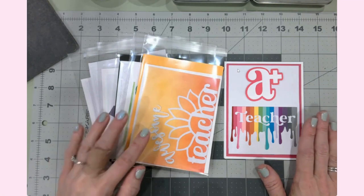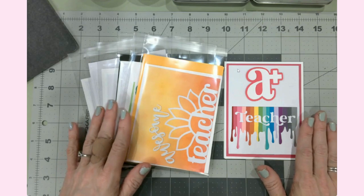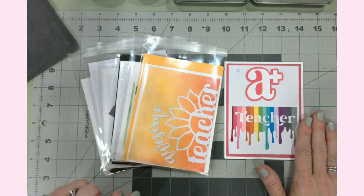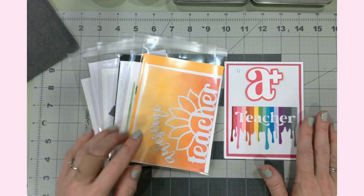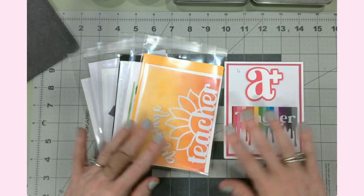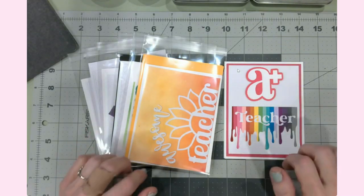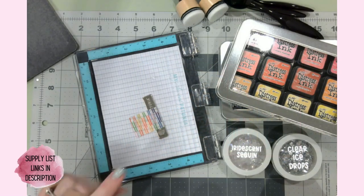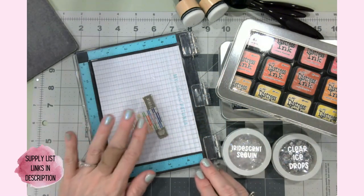Before we get into the actual card making — we're putting them together and I've prepped quite a bit so that we're not here all day — I just wanted to share the supplies we're going to use and then take you into Design Space and show you some of the overall features of these cards really fast before we get to assembling.